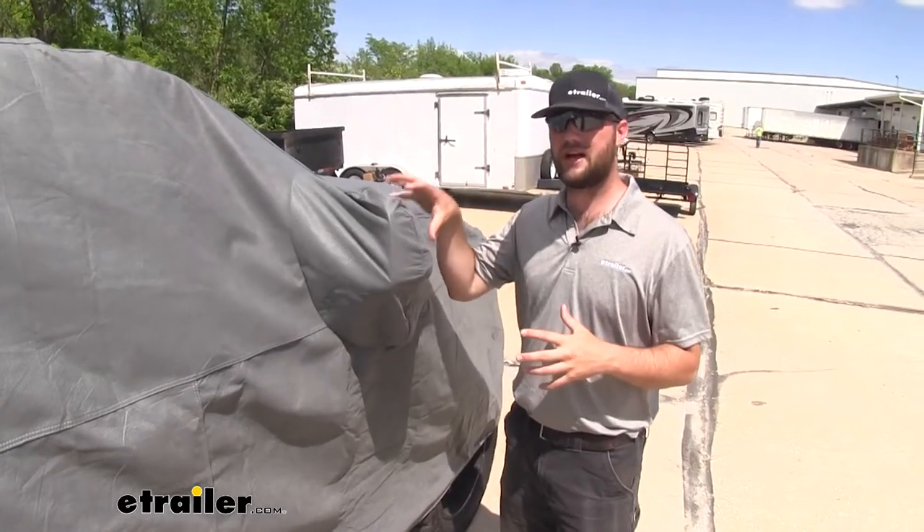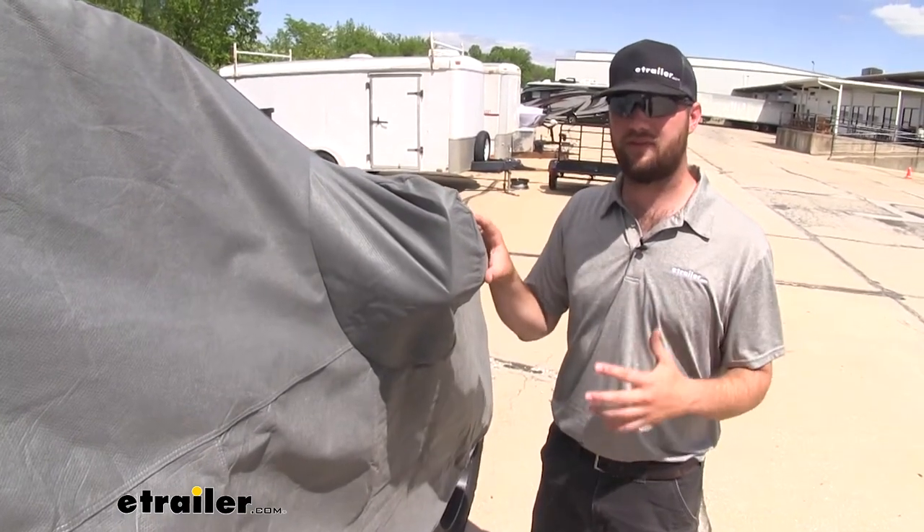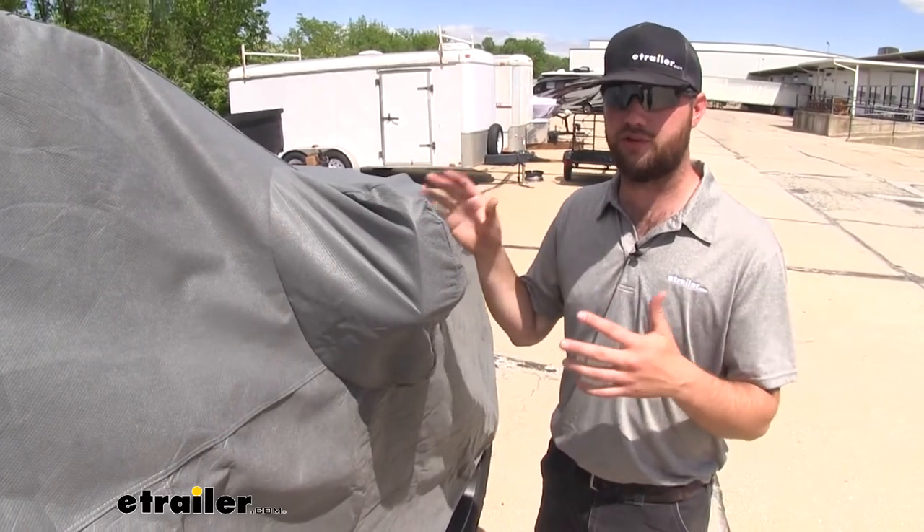It's going to have included pockets that you can slide over your mirrors to protect them as well. But if you have towing mirrors, I do recommend folding those in before you put the cover on.